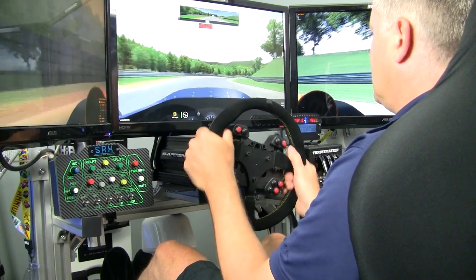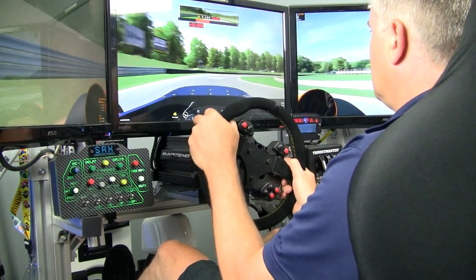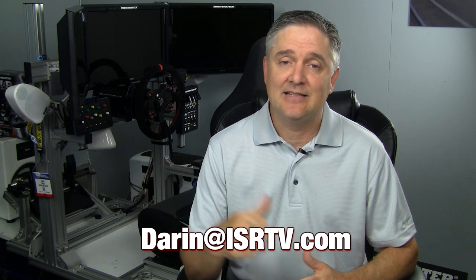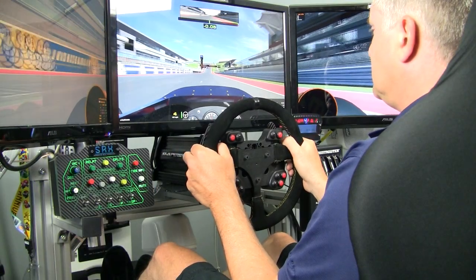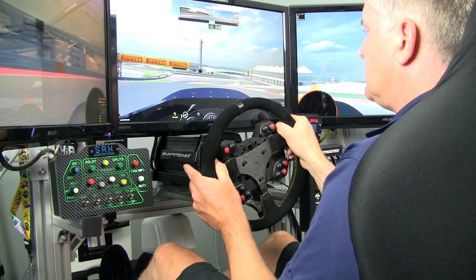Due to the extensive development that has gone into both the hardware and software, and the fact that they continue to develop it further, for the price and compared to other direct drive options, I think SimExperience offers the best turnkey solution on the market by a company known for quality and innovation. If you buy an AccuForce, make sure you watch the tutorial videos, go into the Owner's Club forum, and read there. You can even email me at darren@isrtv.com or call me and I'll help you get it dialed in. I hope you've enjoyed my first look at the AccuForce Pro — more coverage to come, including how I tune it with different sims and a final review.